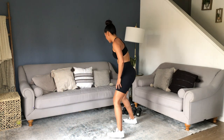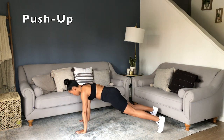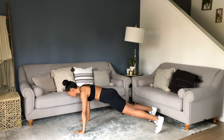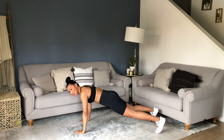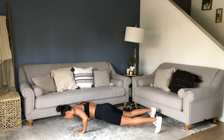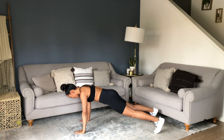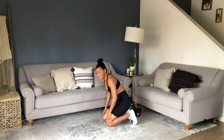30 seconds on the clock. Pushup — your choice. Remember to warm up before you start this workout, or ease in with your reps. No need for speed here — you're going to feel it. Pelvis tucked, pushup all the way. 30 seconds — check.